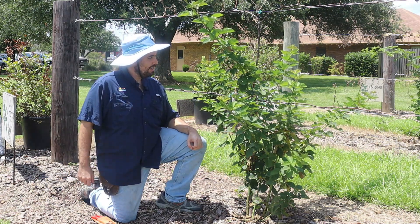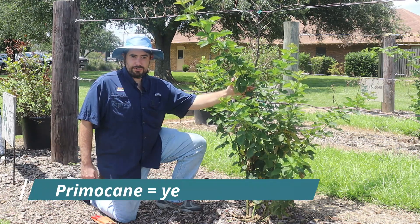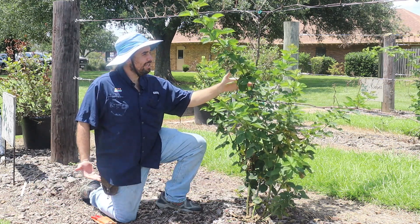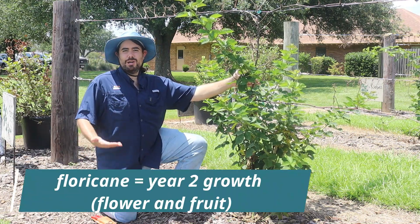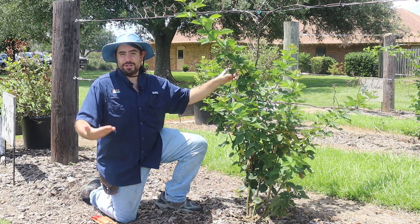In traditional blackberries you have Floricanes and Primocanes. The Primocanes are the first-year growth, and then they go through a dormancy period and become Floricanes in the second year — that's what makes your fruit and flowers. One easy way to remember that is: Floricanes make flowers, which then turn into fruit.